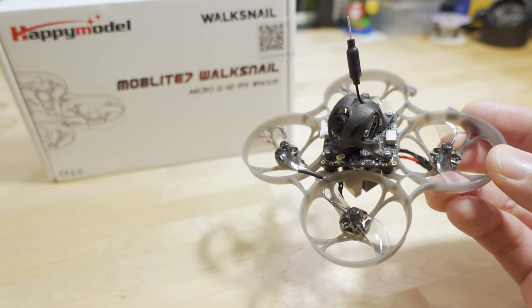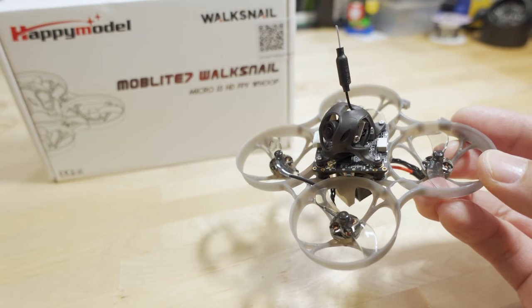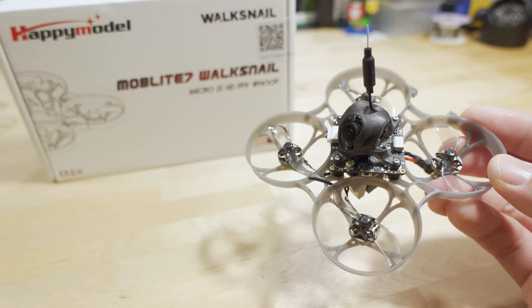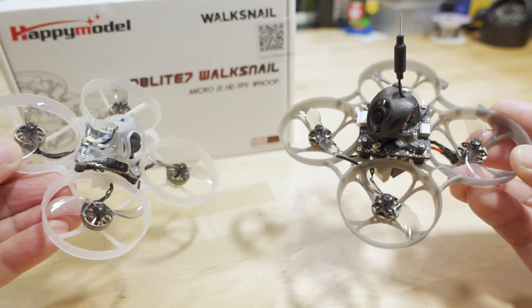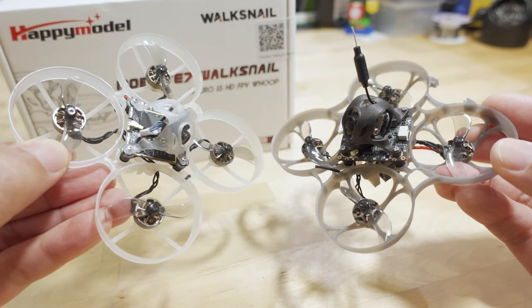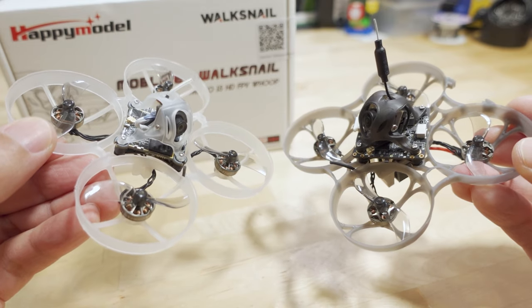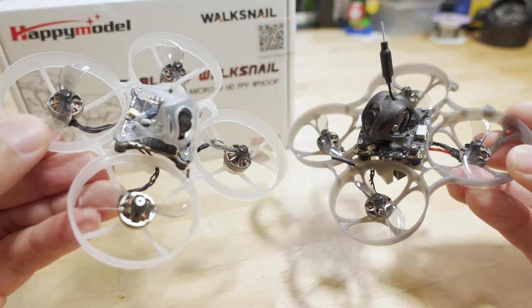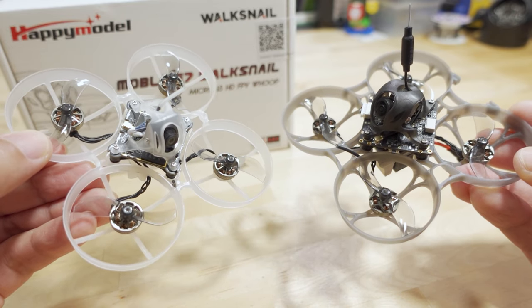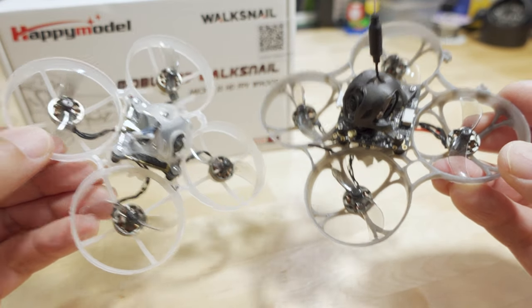We're checking out the Happy Model Moblite 7 Walksnail Edition. This one is obviously very similar to the Moblite 7 HD0 that I reviewed not too long ago, but it comes with a different frame, canopy, and video transmitter. It's the Walksnail system and not the HD0 system. Same motors and props — the 1002 20,000 kV and the Gemfan Bi-Blade props.